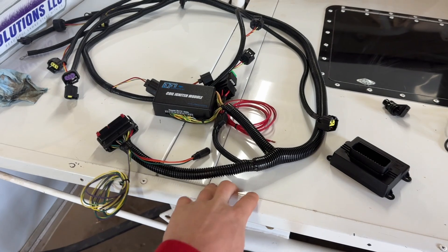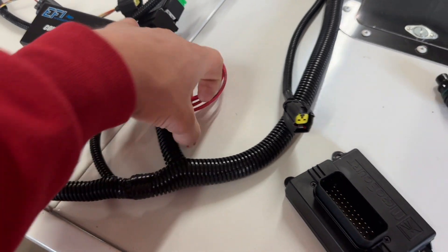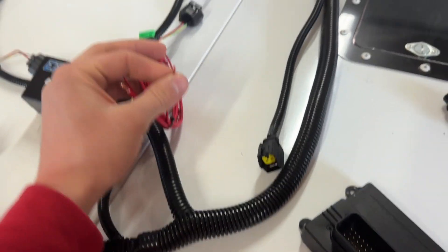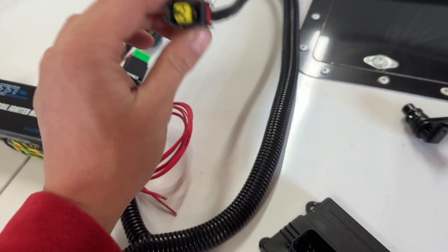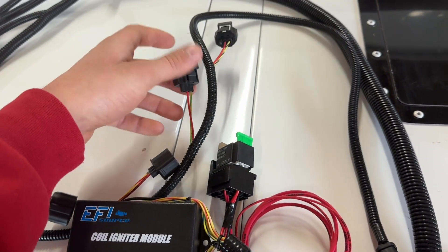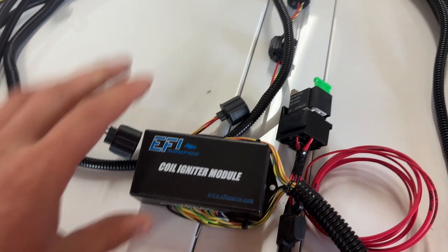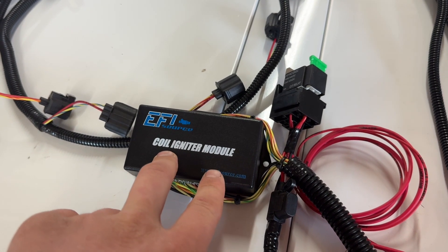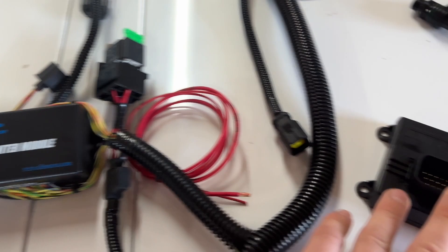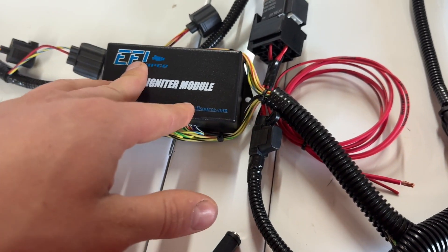All right, we're back with our system. I went and did some more research so I don't sound as dumb as usual. The big red wire that goes to your battery — it says on it this is your ignition switch. These mostly set or connectors you see are going to be your coils, so obviously there's eight coils. This is your coil igniter module — this goes in and tells which coil to fire.